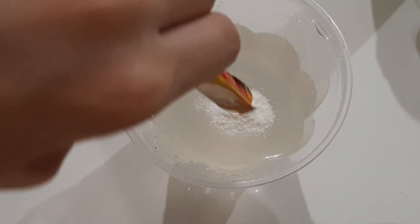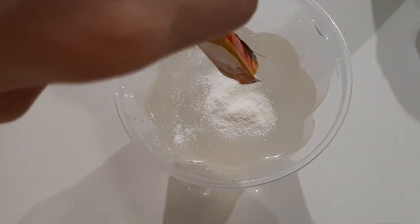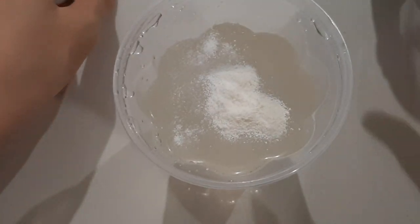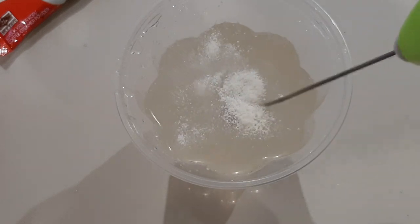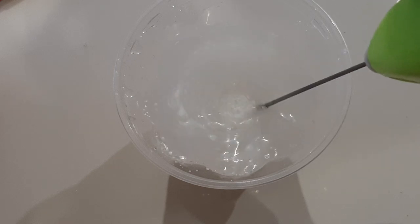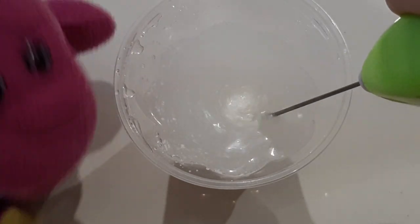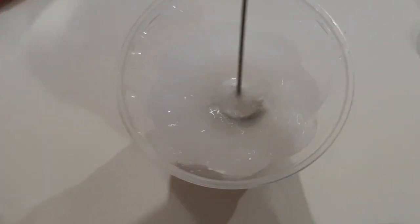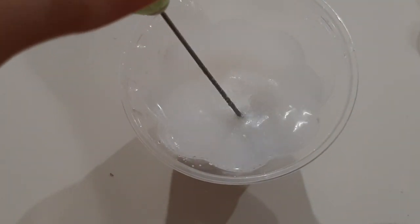Now we add some creamer, but don't add the whole packet — about this much is enough. And we mix it until it turns white. So it should turn out a bit like this.